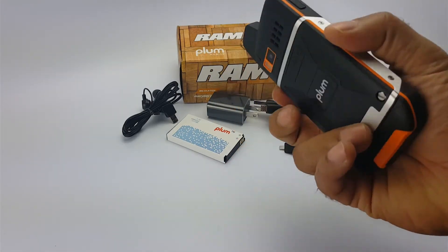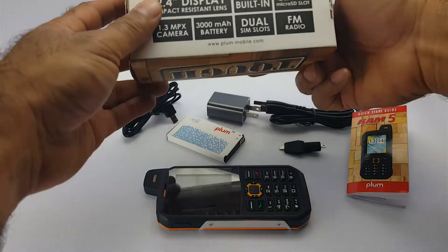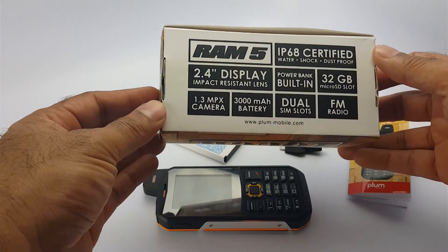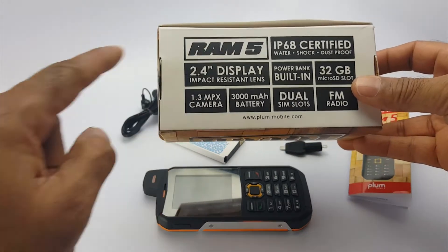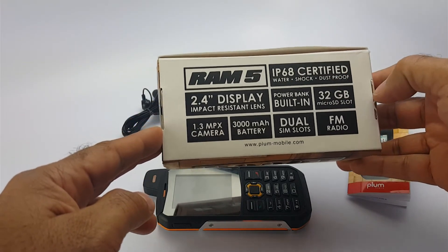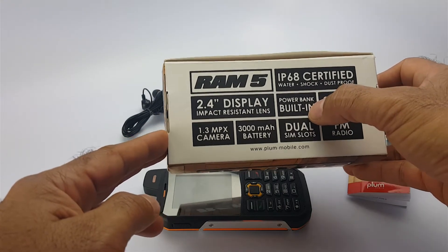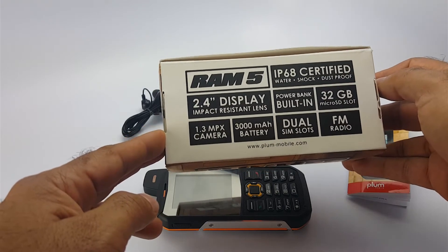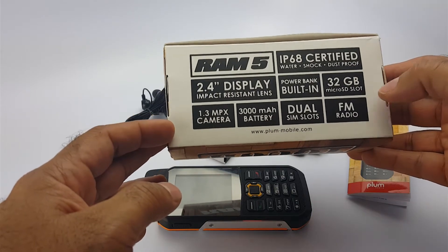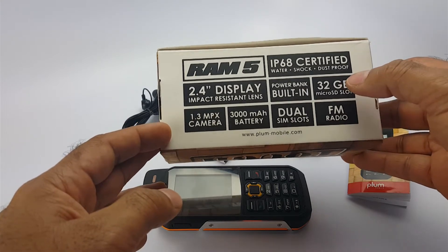Before we talk about the device and the features, let's look at the back of the box and see the features listed there. The name of the device: RAM5, IP68 certified, water, shock and dust proof, 2.4 inch display, built-in power bank — that is something new I have never seen before in any other devices — 1.3 megapixel camera, dual SIM slot, built-in FM radio, that's pretty cool, and an SD card slot.